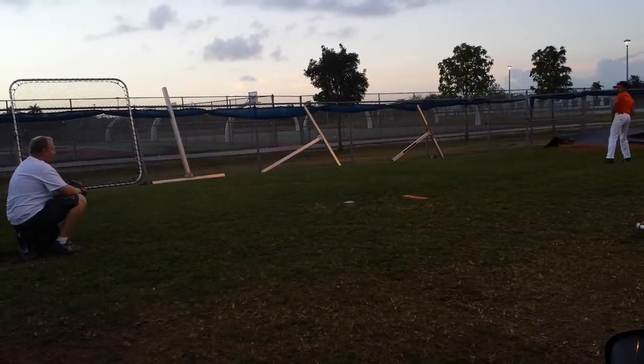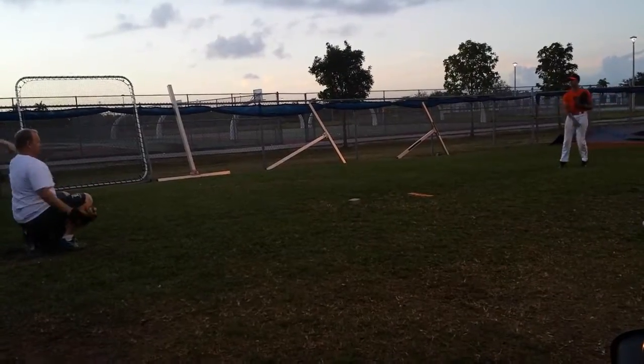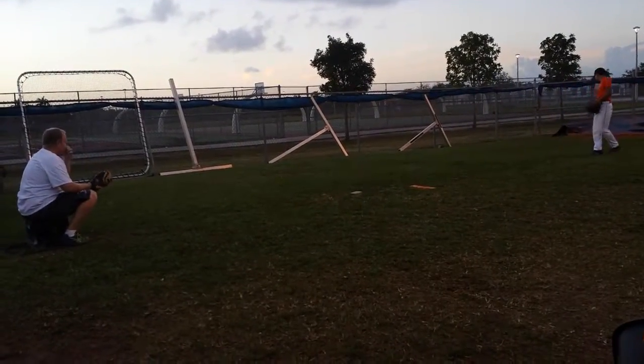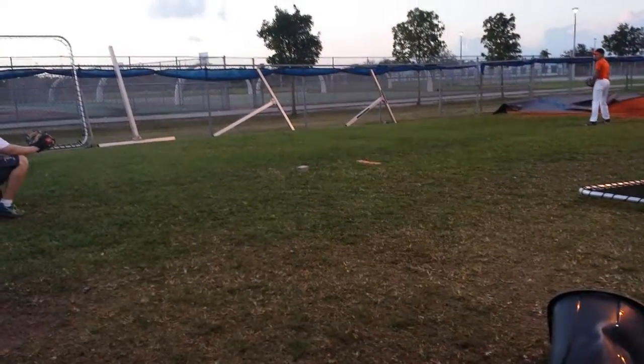Faster one. Hold on. Ready? One, two, three. Good. One, two, three.